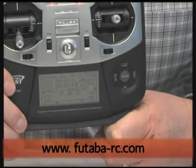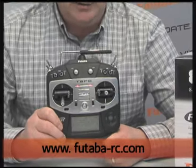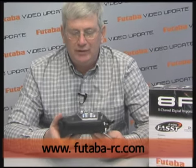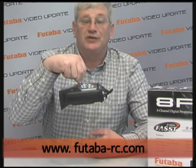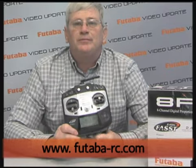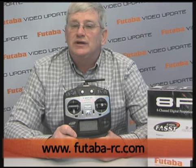The 8FG will do any aircraft — it'll do helicopters, sail planes, you name it. It's got all the programming built into it. Looking at that side profile, it's a very thin radio, really nice for smaller hands, and absolutely perfectly balanced from the neck strap. It's the only 2.4 GHz radio out there that is in fact perfectly balanced for the neck strap. So there you have it — Futaba's new 8FG transmitter. I'm Steve Kaluf for the Futaba Video Update. We hope to see you next time.